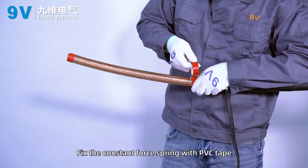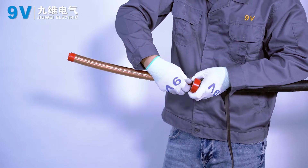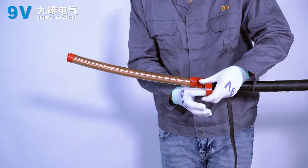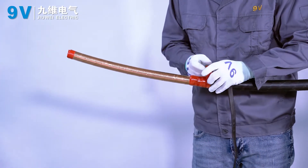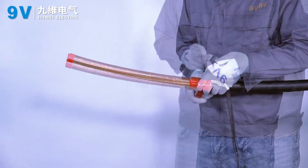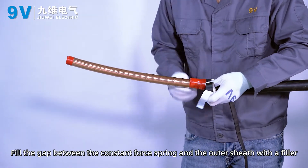Fix the cast-in forespring with PVC tape. Fill the gap between the cast-in forespring and the outer sheath with filler.